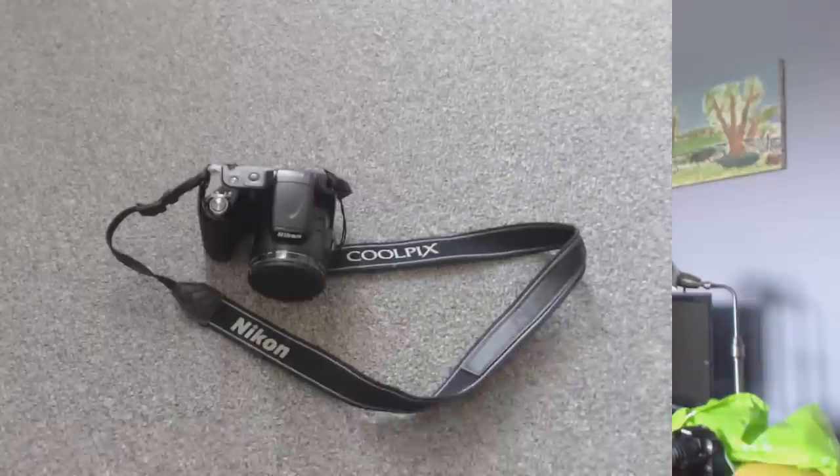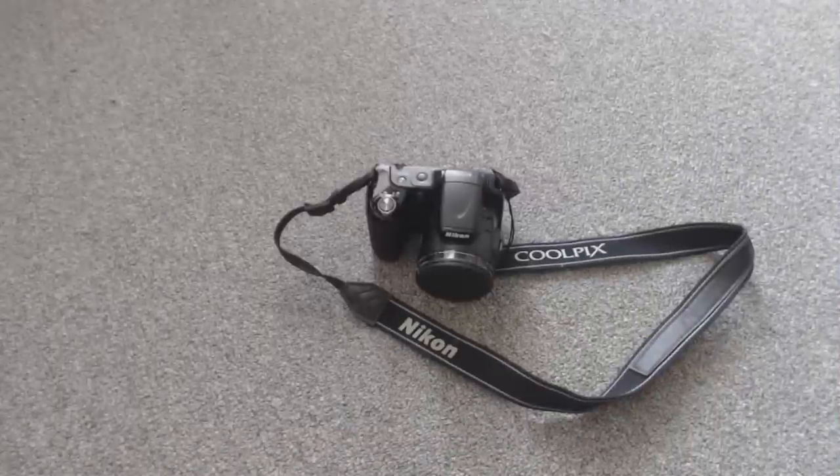Hey guys, what's up, this is dcd19 and today we're going to be doing a review of the Coolpix L820 digital camera. We can now see the actual camera itself.